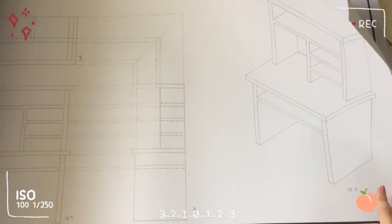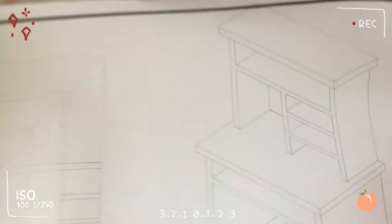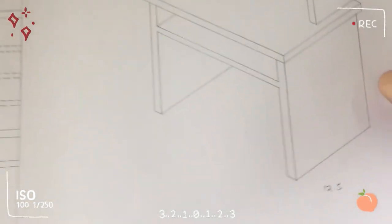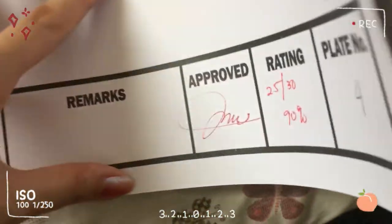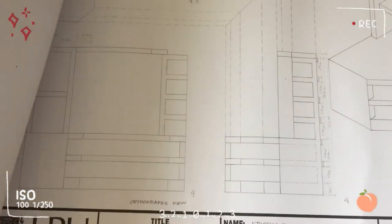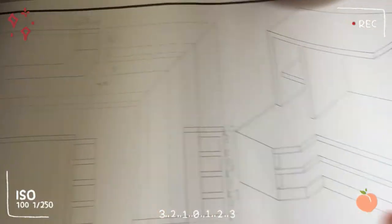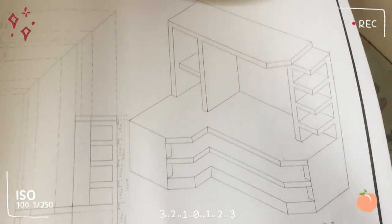This one is also orthographic and isometric view — of furniture. Showing the front, the side, and the top view. Also perspective. My grade for the furniture plate was 90.